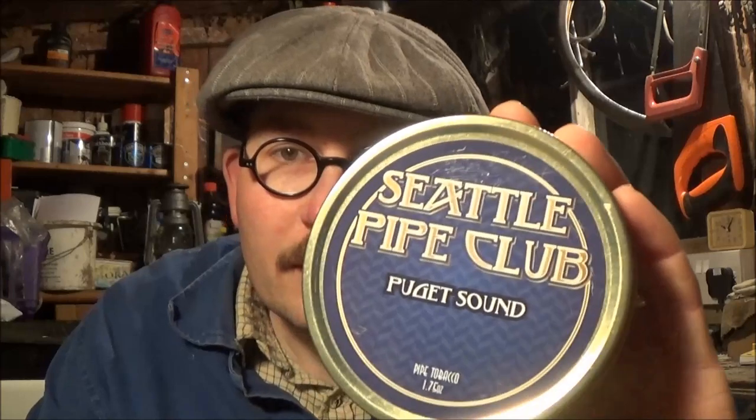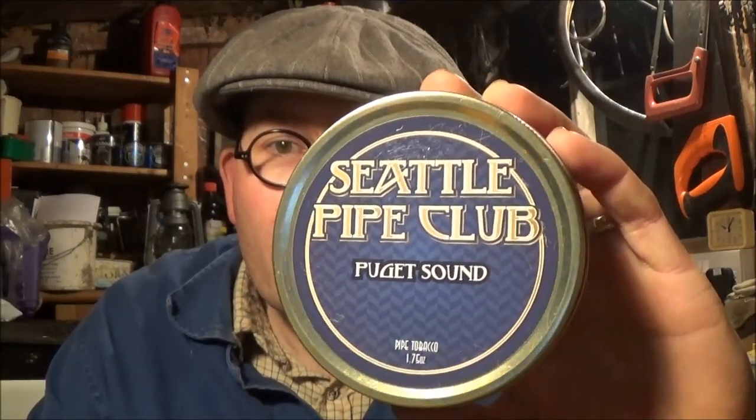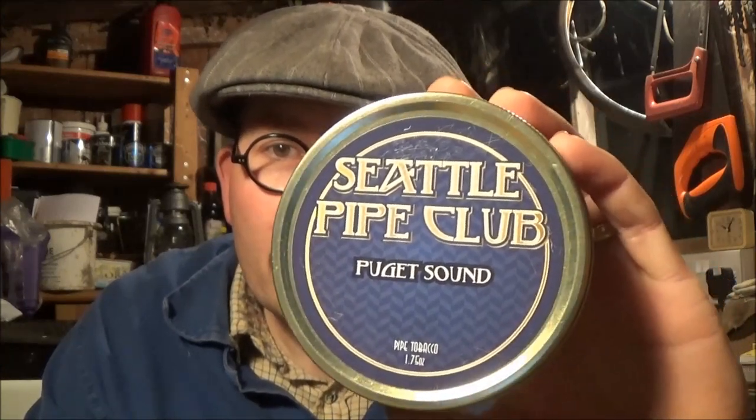From the Seattle Pipe Club, some Puget Sound — I think that's how you say it. Another splendid bit of tin art, and no nasty health warnings on the top there as well, which is good to see. Again, a Virginia, Latakia, Perique, Orientals blend. I think there's a running theme here, Brad — it's all things which I enjoy. So I'm sure that'll be another splendid blend.